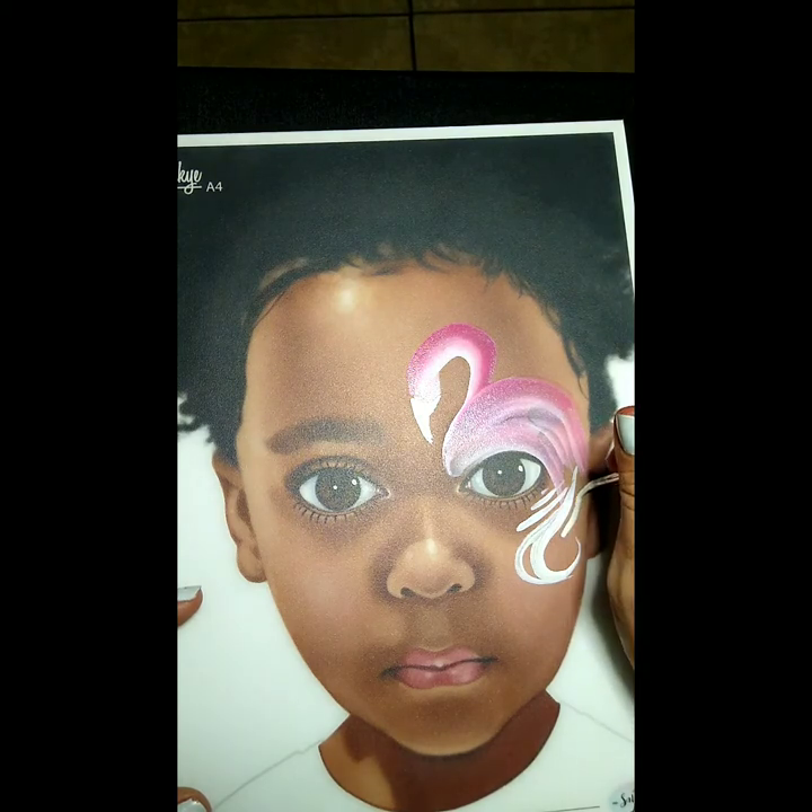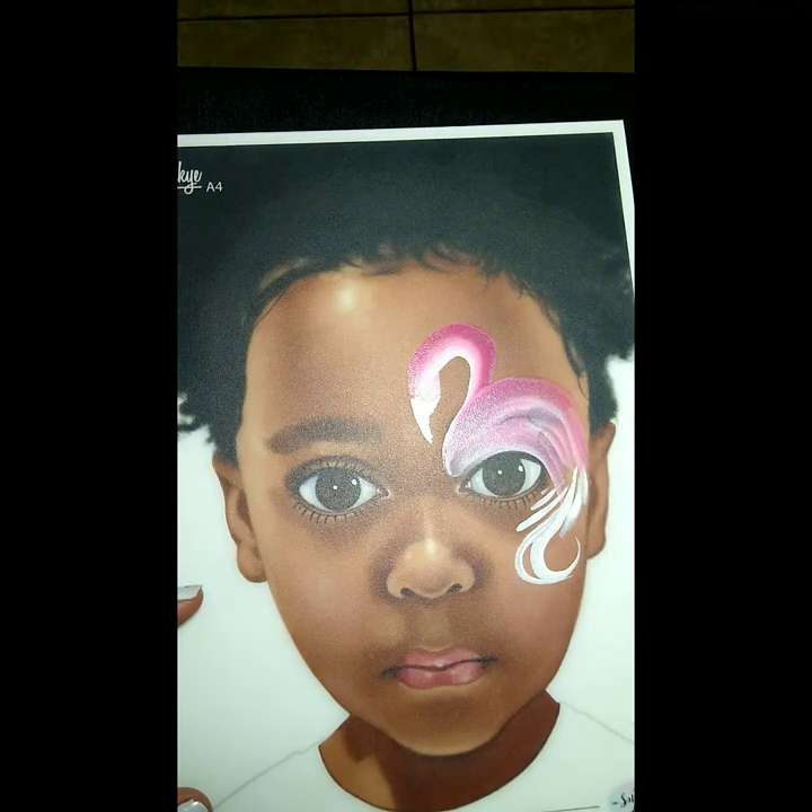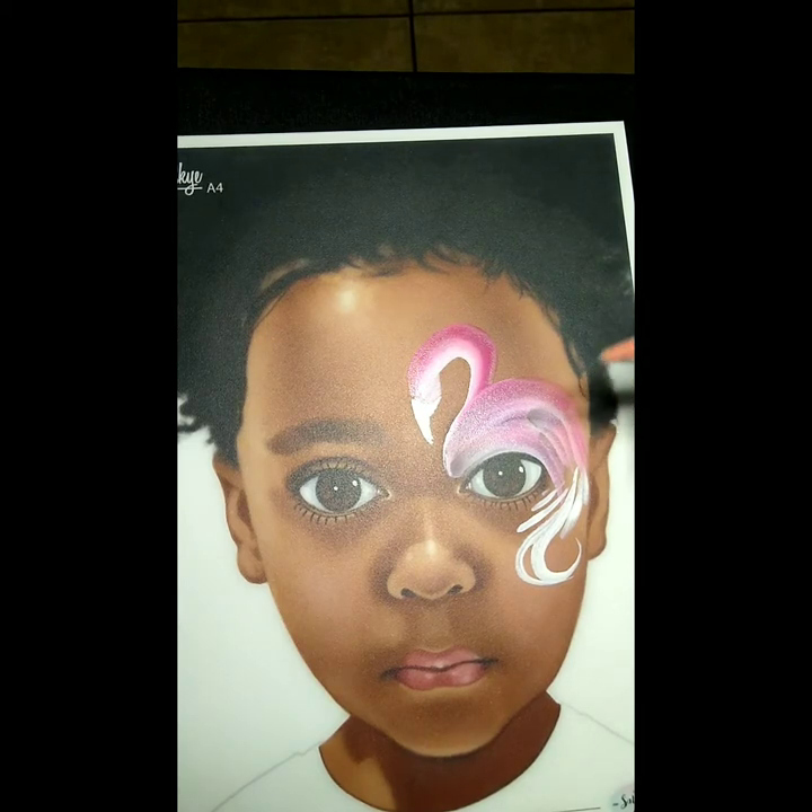Once you're happy with your line work, go ahead and grab some glitter. I'm grabbing some neon orange glitter just to give it a little pop. We're gonna just spritz it on while it's still a little wet.